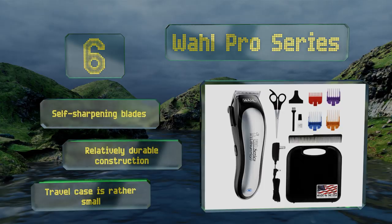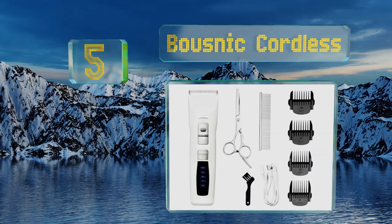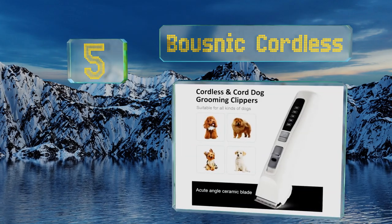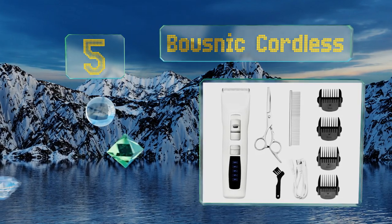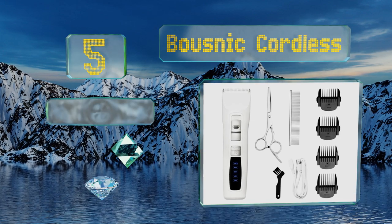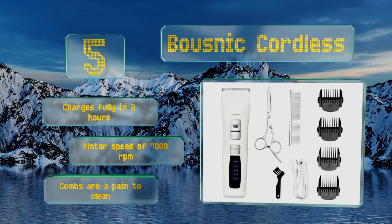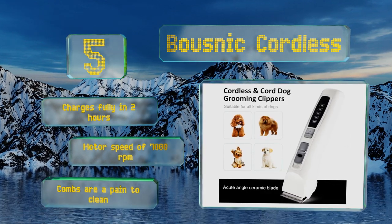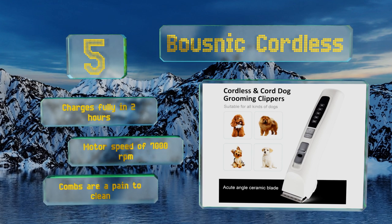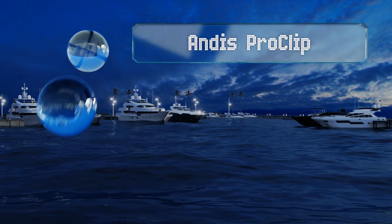At number five, simplify your pooch's beautification routine at home and in between professional parlor appointments with the Boosnik Cordless. The ultra-sharp stainless steel and ceramic blades can cut effortlessly through all types of dog hair regardless of breed or size. It charges fully in two hours and offers a motor speed of 7,000 RPM, but the combs are a pain to clean.